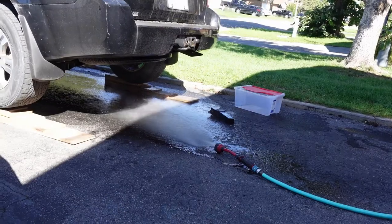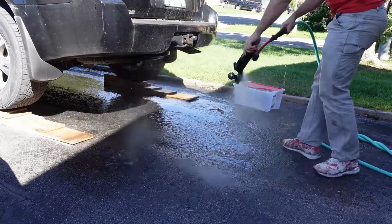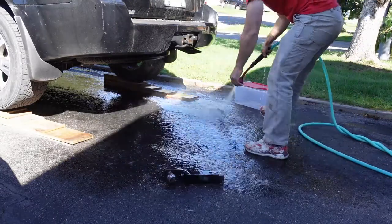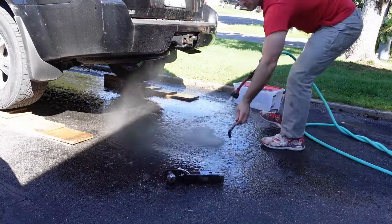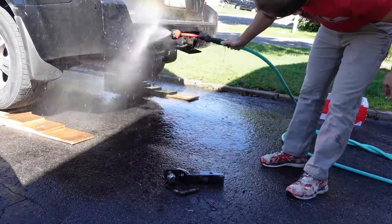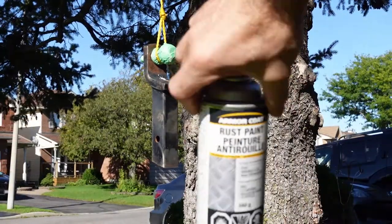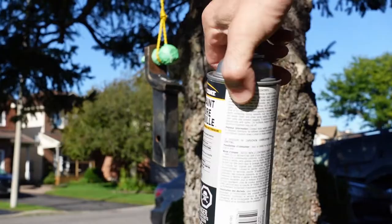After using the wire wheel on everything, I gave everything a wipe down with CLR and Scotch-Brite again, then hosed everything off to get any remaining dust or CLR residue off, so everything's nice and clean. Then I let it sit in the sun for a while to dry.